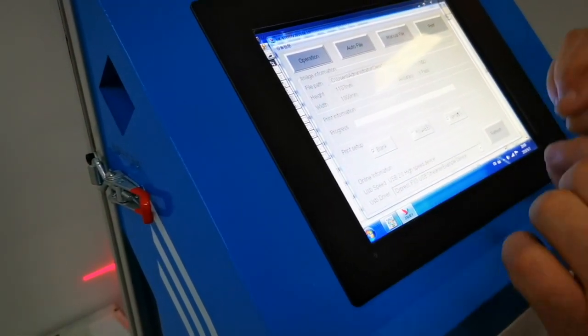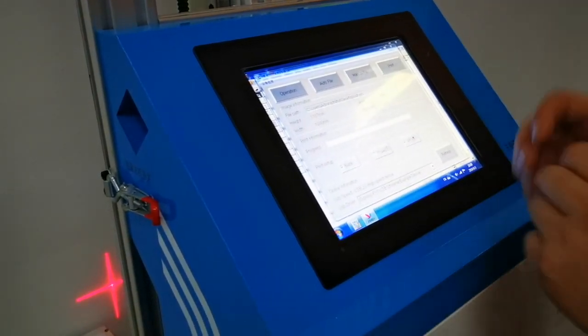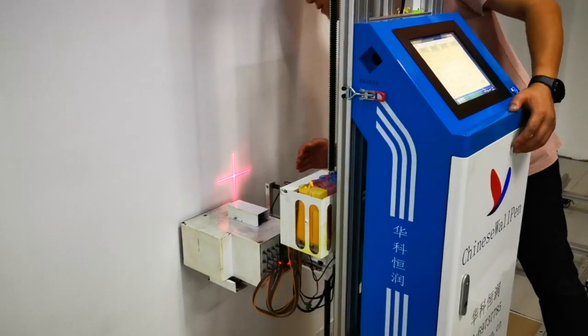This is the white skipping function. If you choose it, the machine will automatically identify the white parts and skip them in order to save your printing time.